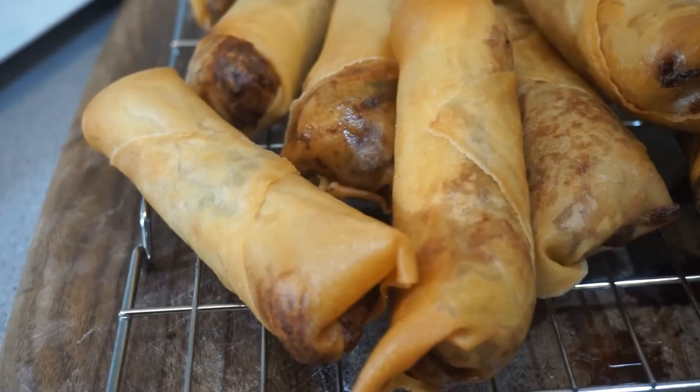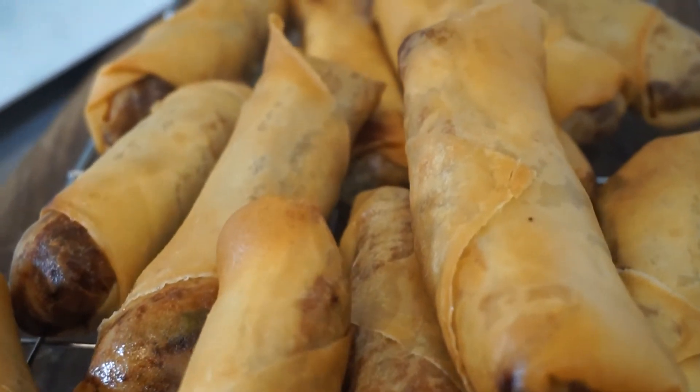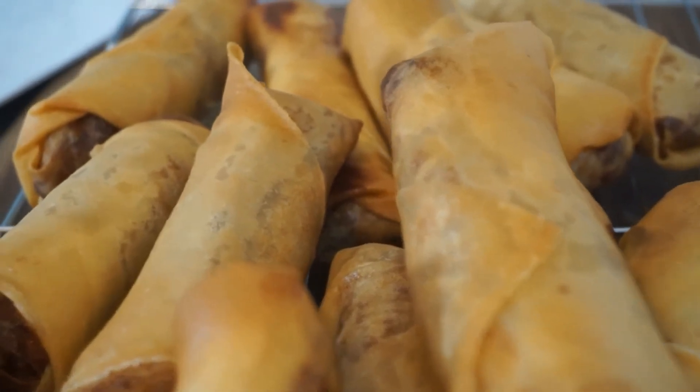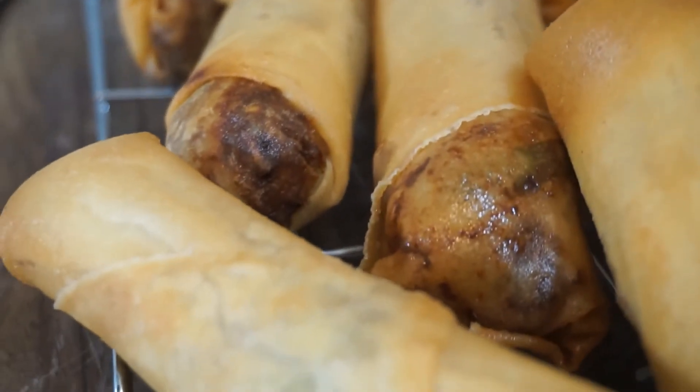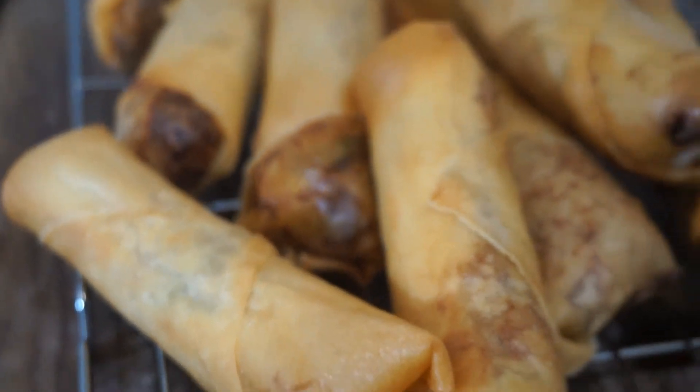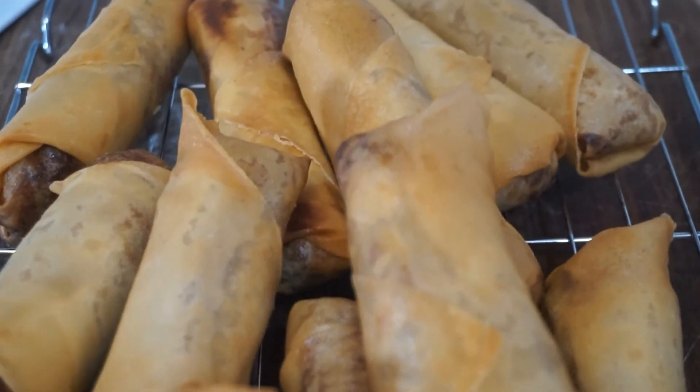There they are, guys! I couldn't wait to share this recipe with you. Remember, if you give this recipe a go, do not forget to tag us and let us know how you got on. Thanks for watching, guys, and I will see you in our next episode.